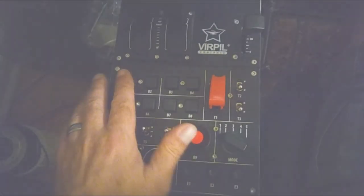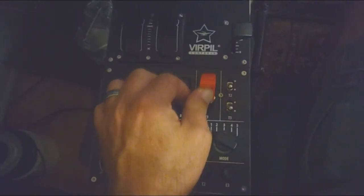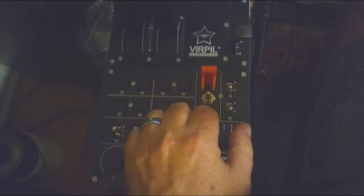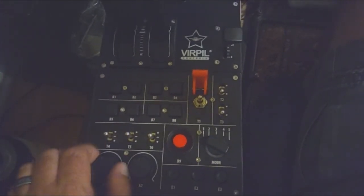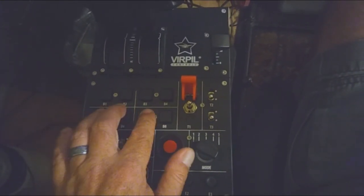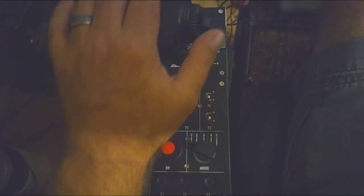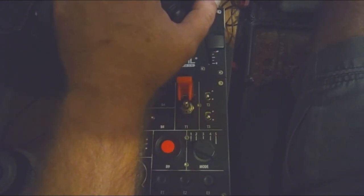The button layout on the base is intuitive. I fly in VR, and it took very little effort for me to start remembering where the buttons were by feel. Though not military-grade, there is no doubt when you push, twist, or pull any of the controls, the tactile feel is very satisfying. The buttons on the grip, both front and sides, are easily accessible with little movement required. Intuitive, indeed.